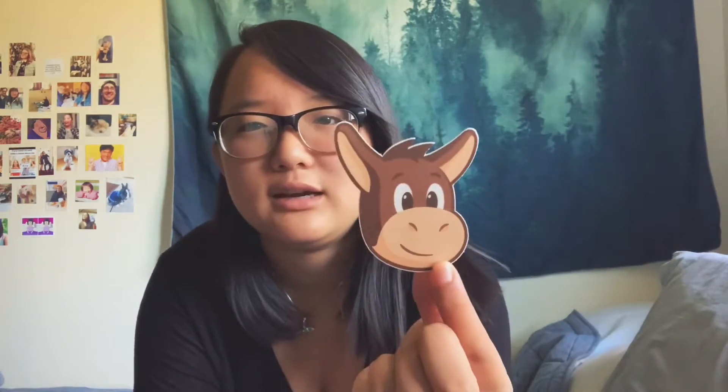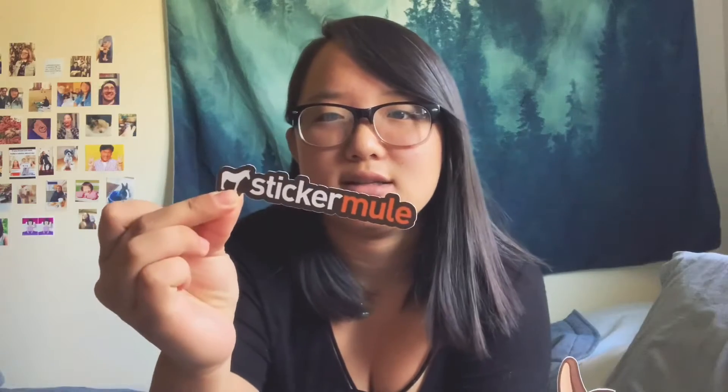I'm trying to open this in a way so that you can't see my address. I got the coaster — they always send you a coaster and some freebies. So I got two new designs. I always order them two at a time for the most part, and Sticker Mule always gives you their little logo sticker and a sticker that says Sticker Mule.